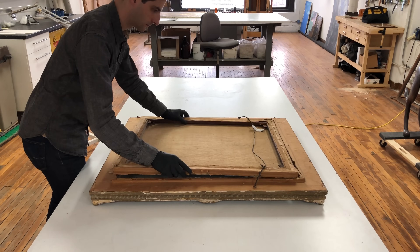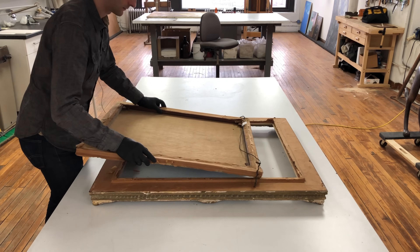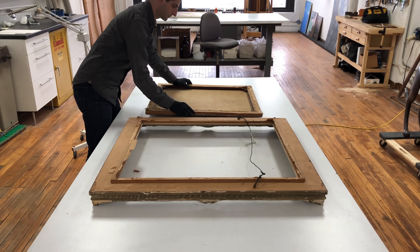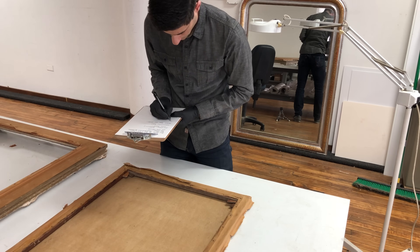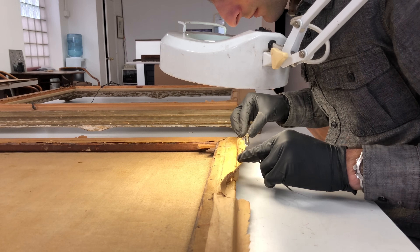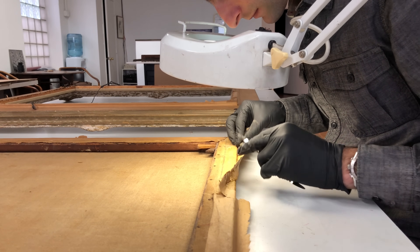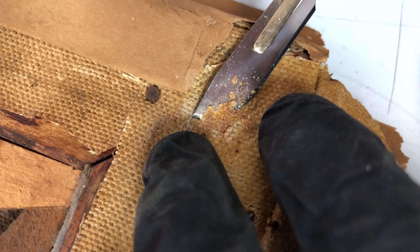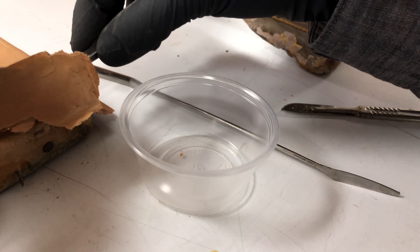After all the visual examination and research is concluded, we can move to the physical testing of the materials. Detailed notes are essential and will be referenced multiple times as the conservation proceeds. A small sample of the lining adhesive is taken from the tacking edge and stored for testing. As the lining will be removed, it may be necessary to send the sample to a lab if its composition cannot be determined locally.